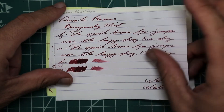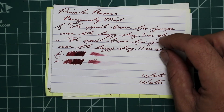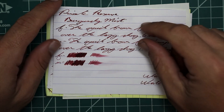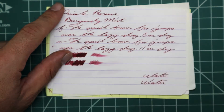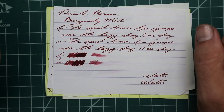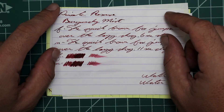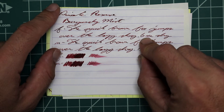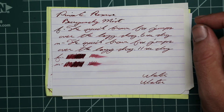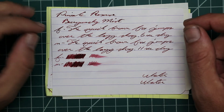Let's look at Clairefontaine. We get no bleeding and no ghosting. With a 1.1, we have no feather, no spread, no halo, no sheen — definite shading the whole way through. On the Extra Fine, we have no feather, no spread, no halo, no sheen, and shade all over. Six seconds to dry. The Medium gives us no feather, no spread, no halo, no sheen, and shading — nice shading the whole way through, 11 seconds to dry.